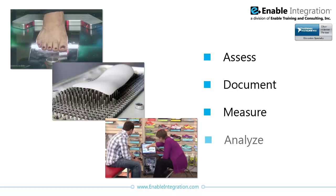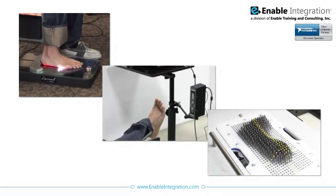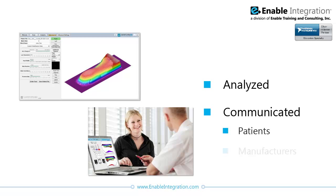Technological advances have significantly impacted the way practitioners in the orthopedics industry assess, document, measure, and analyze information about their patients. Effective software is required to ensure practitioners can gather accurate information from a variety of devices and that the information can be easily analyzed and communicated to patients, manufacturers, and insurance agencies.